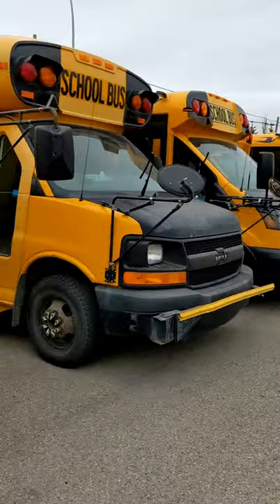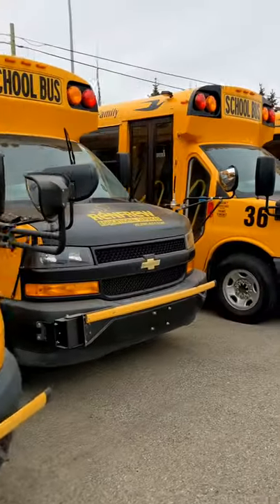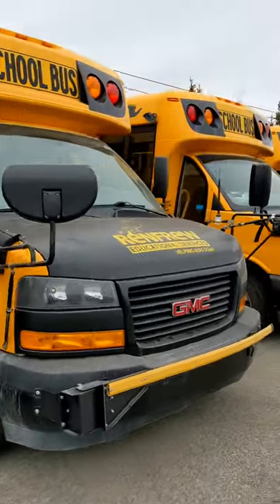I'm gonna upload on my YouTube channel how to become a school bus driver — what you're gonna do and what you need to do before you take a class.